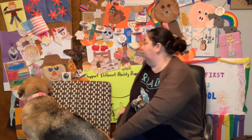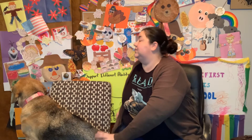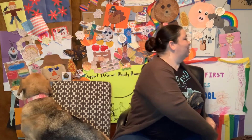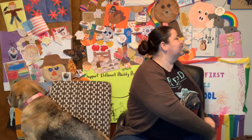Excellent. All right, let's do our chair twist. Turn in your chair as best as you are able and count to 7 with us. 1, 2, 3, 4, 5, 6, 7. All right, switch sides. 1, 2, 3, 4, 5, 6, 7.